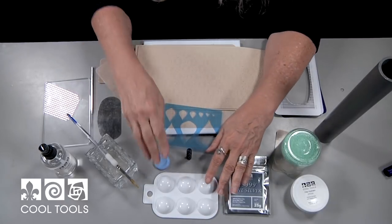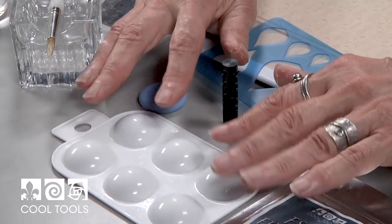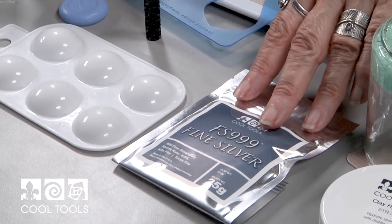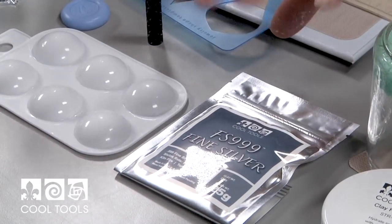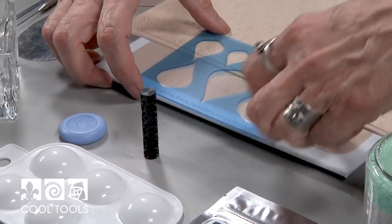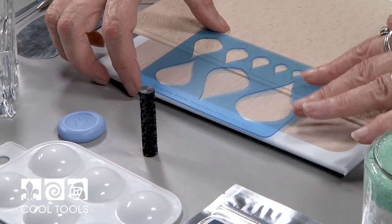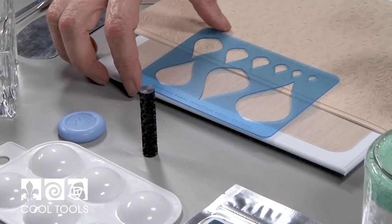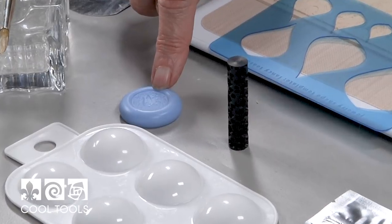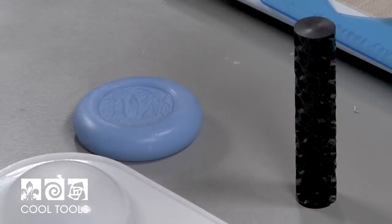We're going to want a mold for dome shapes and I like this little paint palette that Cool Tools sells — it works perfectly for this. We're going to be using FS999 fine silver clay, probably about 12 to 15 grams. We're going to use this lovely template — you can make this pendant in any shape you like. We're also going to use an antique mold, this is the Celtic Dragon mold, and there are so many different molds to choose from. You can mix and match any way you'd like.